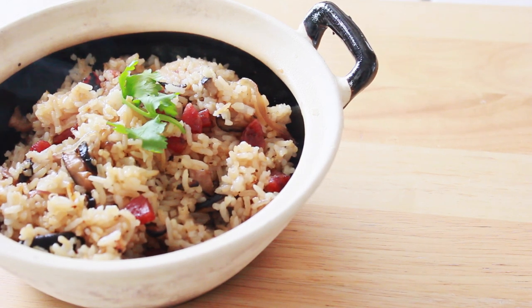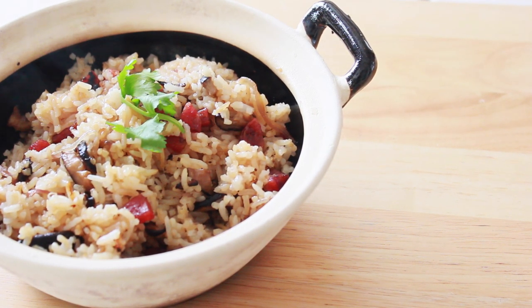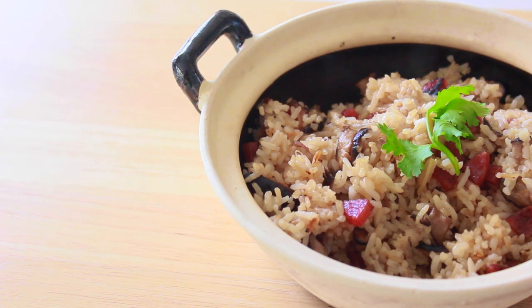Hi everyone, welcome back to Cooking with Veena. Today I'll be sharing my family's recipe for clay pot fried rice, or kem tai kem. What I love about this recipe is that the last step entails crisping up the bottom layer of the rice in order to bring out a really earthy aroma and adding a crispy texture to the rice that we all love.